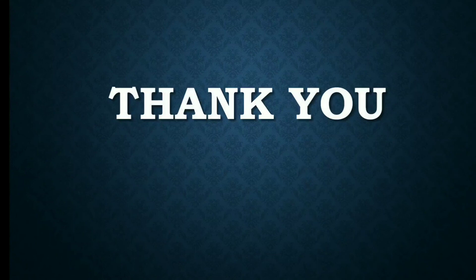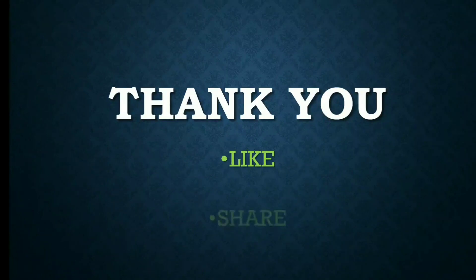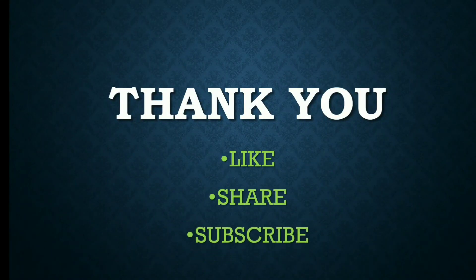So here we have finished our discussion on insulin devices. Thanks for watching. If you found it helpful, please like, share, and subscribe.